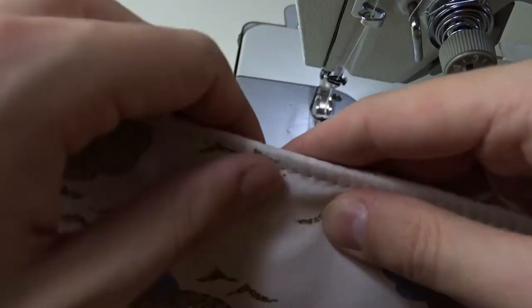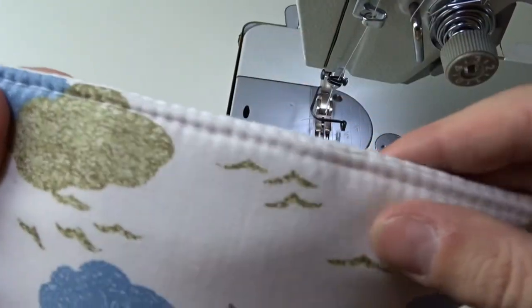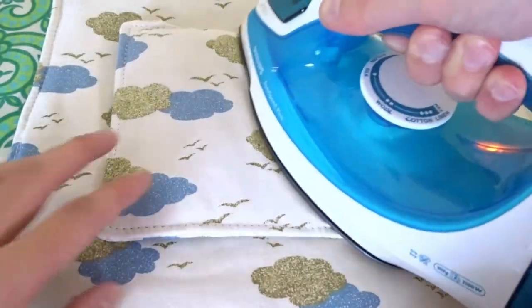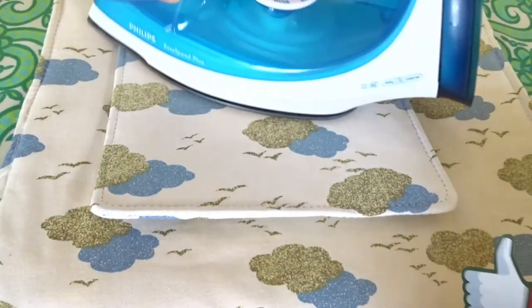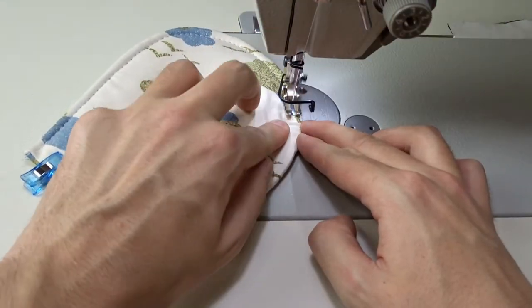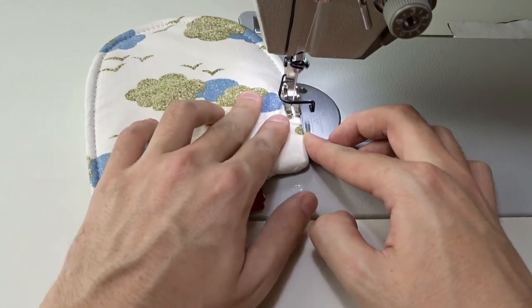It is very convenient when I have to iron small areas of the garment. I use the pad on the desk next to the machine and I don't have to get up from the chair a thousand times while sewing. I also made a small rounded one with the leftover fabric — you may see it in one of my next videos.